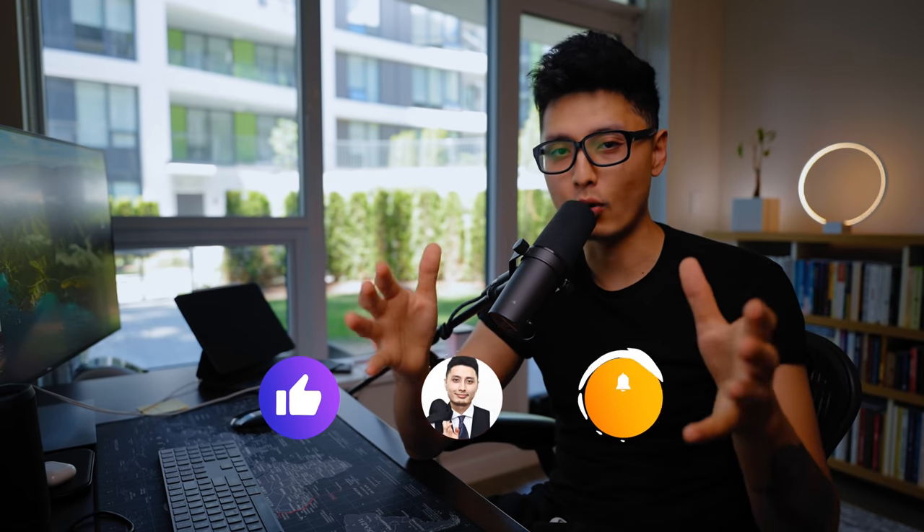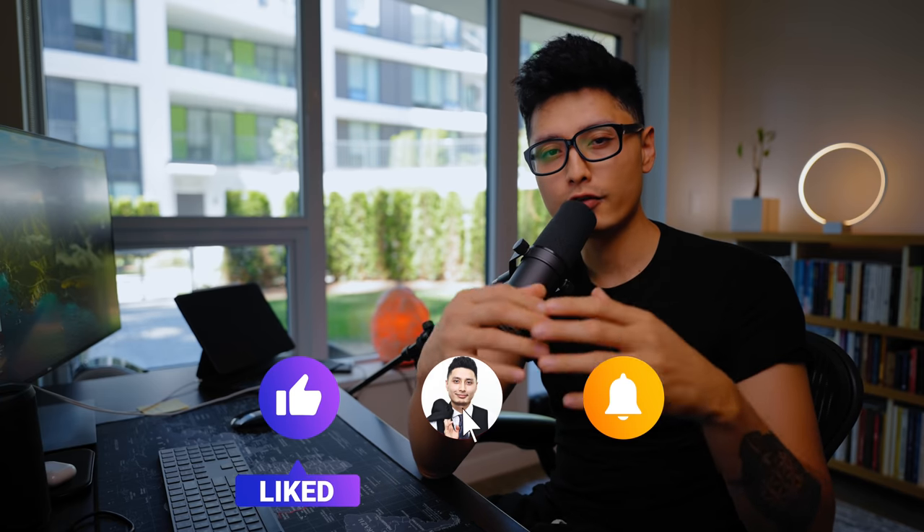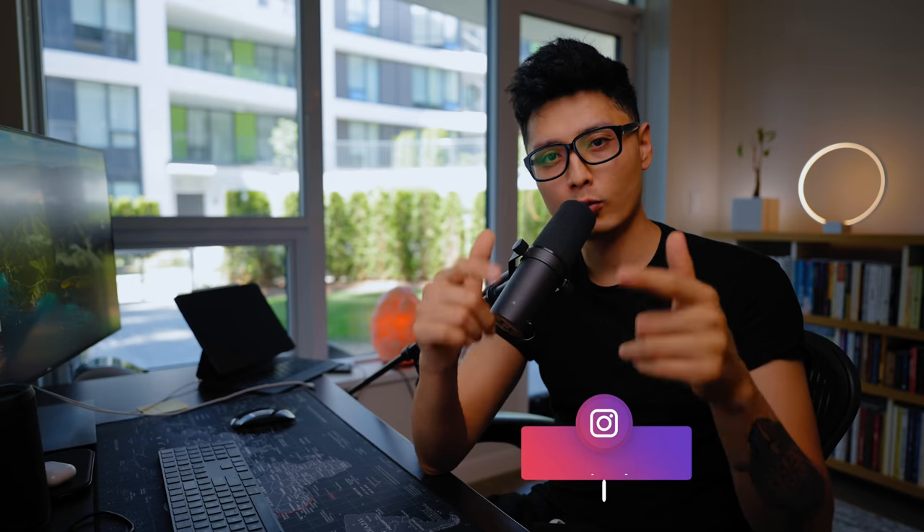Thank you guys for watching this video all the way through. If you haven't subscribed to the channel, definitely go ahead and do so. If you enjoyed this video, drop some comments below and give it a like — I personally read through all your comments and do my best to answer them. This is Tariol Sultan. Hope this video helped you make a better decision on whether or not you want to get a Helium miner. I'll see you guys in the next one. Cheers.